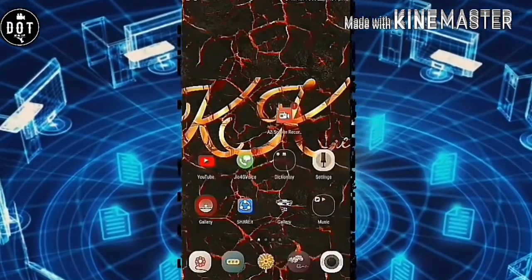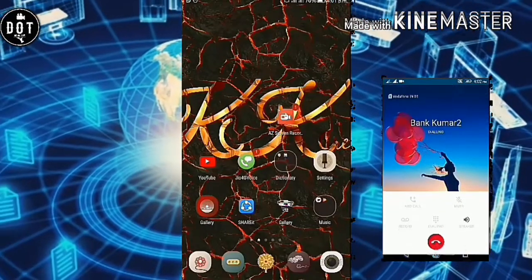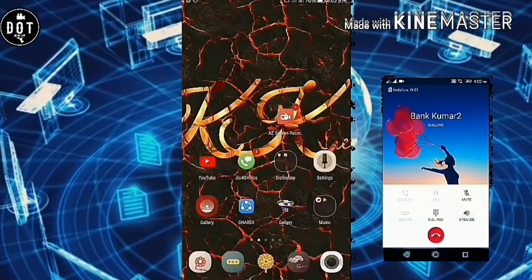And I'm going to call this Jio number from my another mobile number. The mobile number you have dialed is currently not reachable. Please try again later.